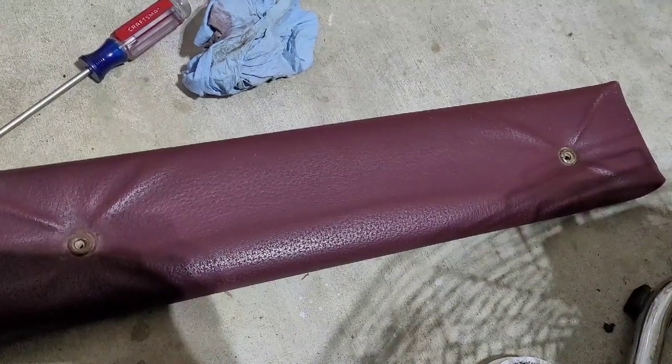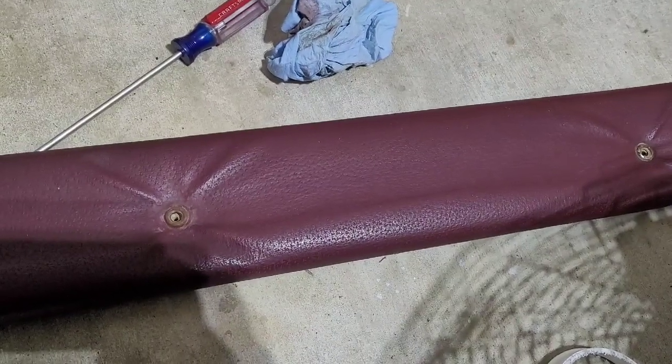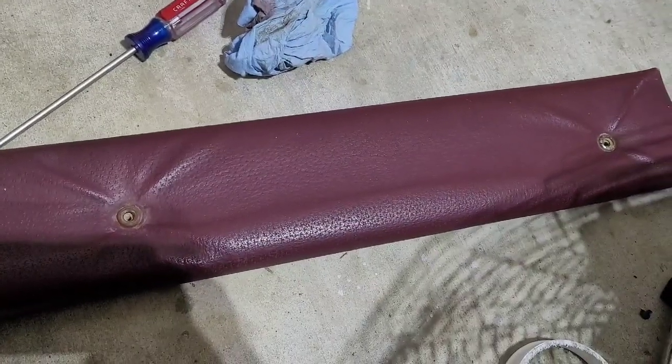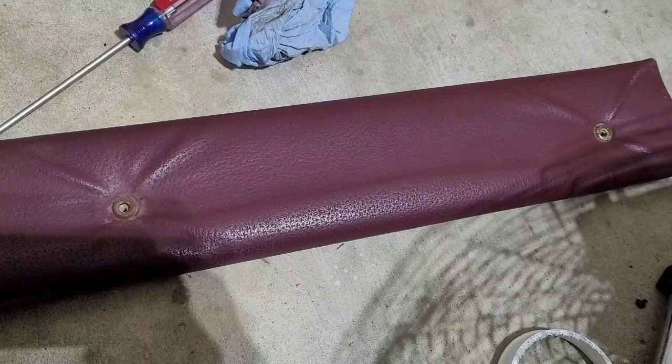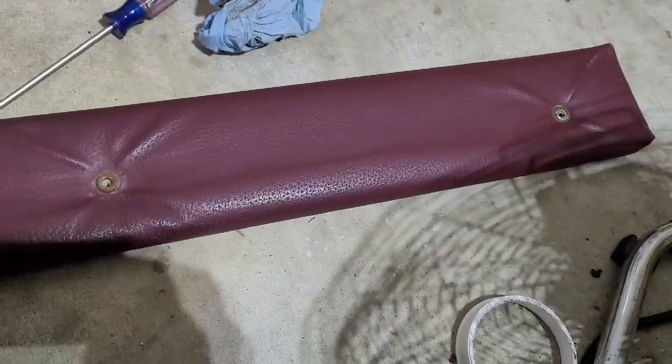Hey YouTube, as you can see here I have a red pad — this is a front door header pad out of a pretty thrashed and neglected Bluebird FS65. I think something's wrong with the motor on that bus, I'm not sure.